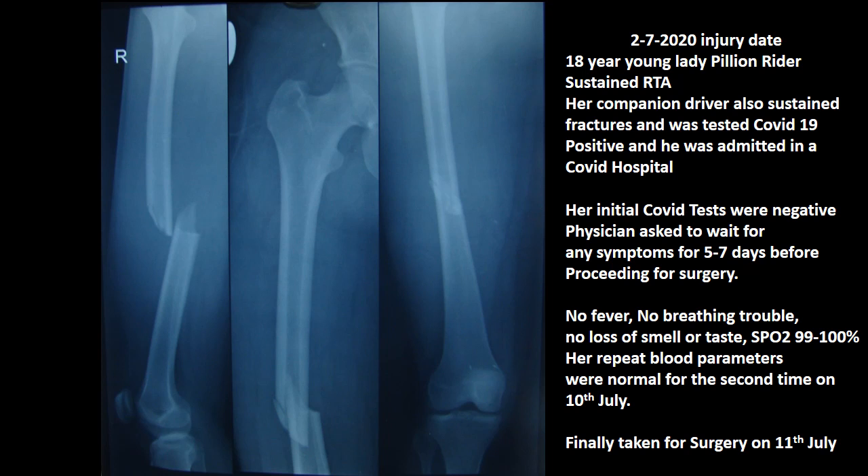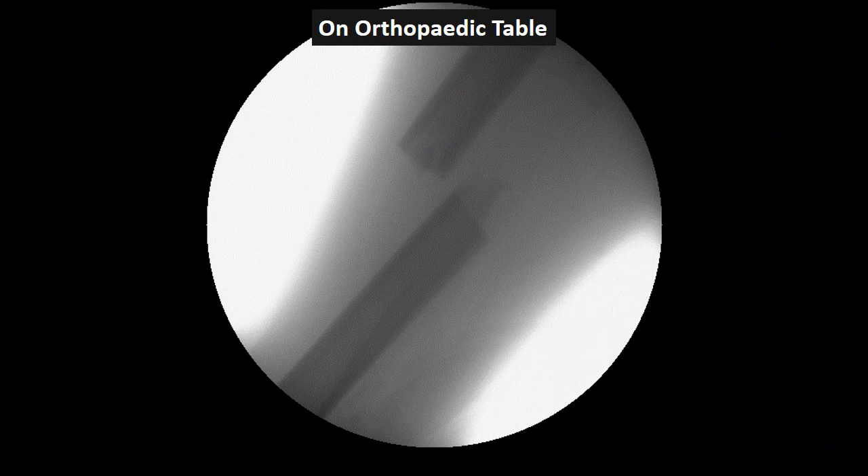On the 10th day she was finally taken for surgery on July 11th — the 11th day. She was placed on an orthopedic table, and the fracture was already 11 days old at that point.